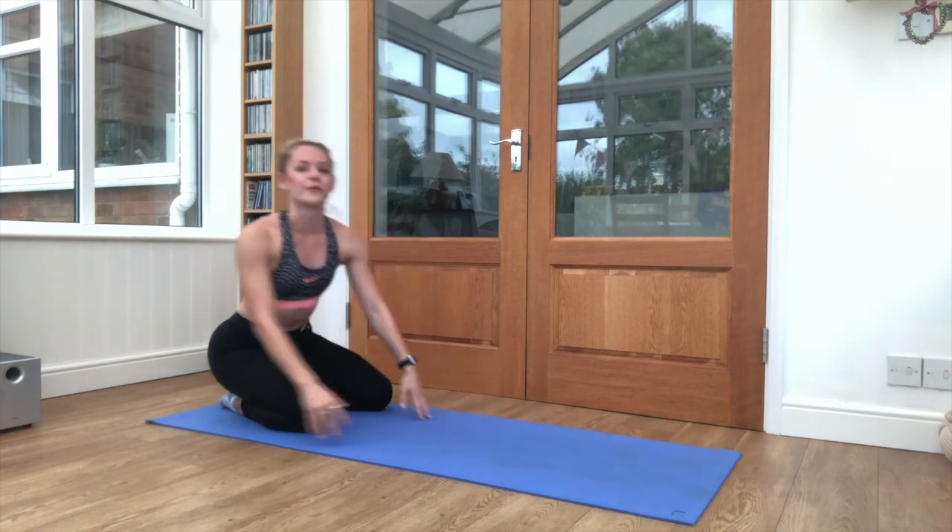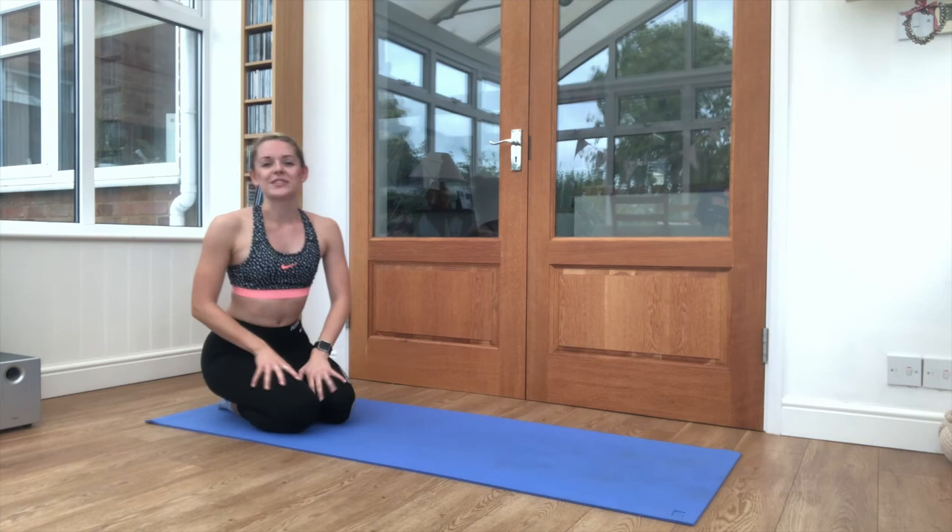And slowly bring it up when ready. I'm AJ, that was a 6 minute core workout. I hope you've enjoyed — I'll see you next time.